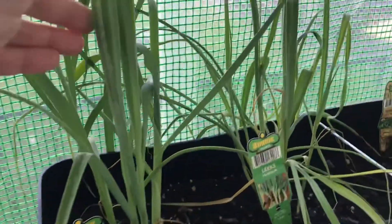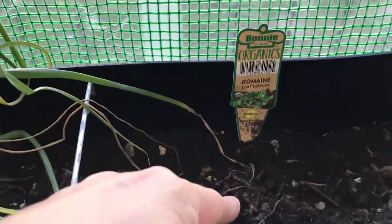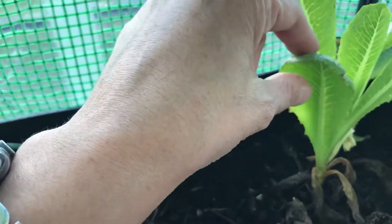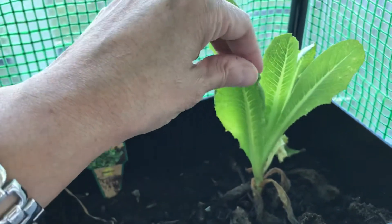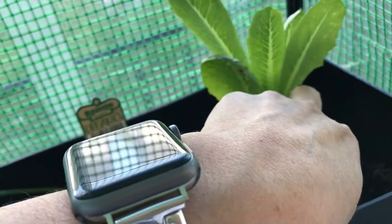These are my leeks. And one of my romaine lettuce died with it. This one is quite strong, but it's kinda dying there.